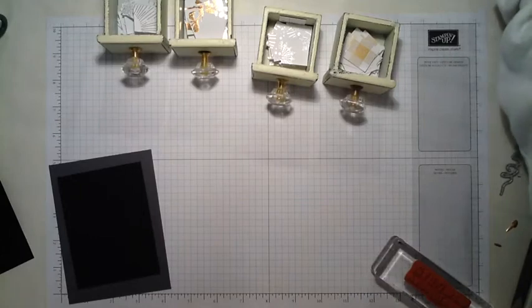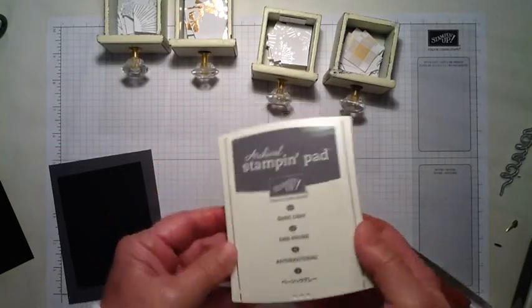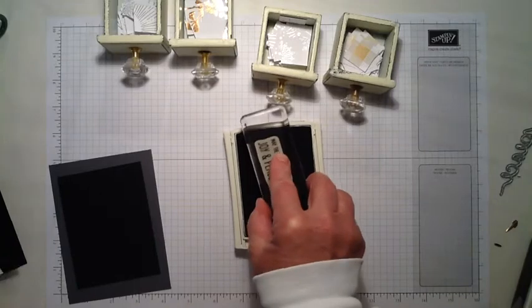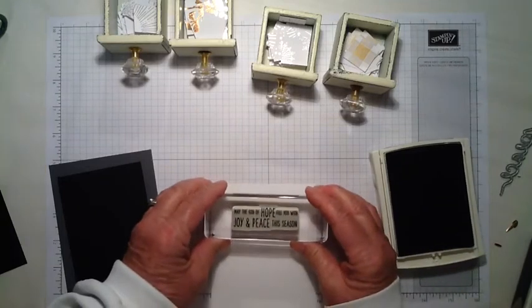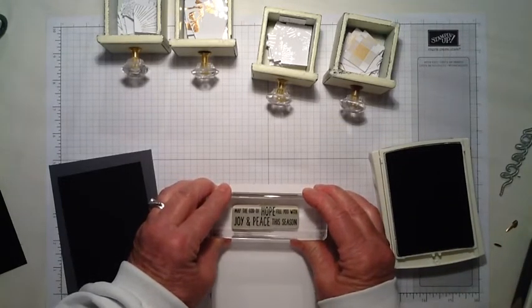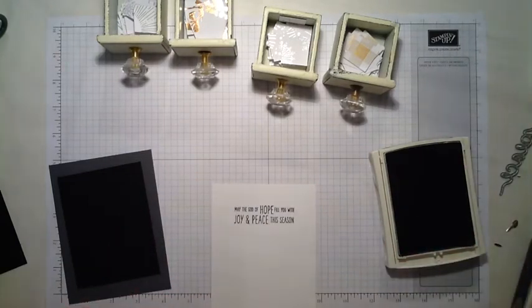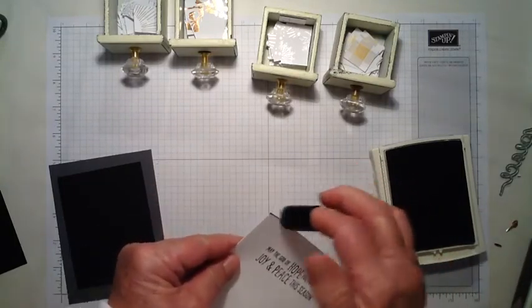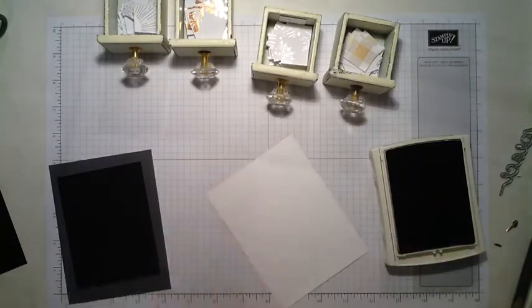Then from the Wonder of Christmas stamp set, I'm using just that one stamp for the inside of the card and I'm using Basic Gray ink. So first I stamp the sentiment on the Whisper White — it's down about an inch and a half and centered. Then I take a dauber and just daub the edges all around to kind of soften the edges.